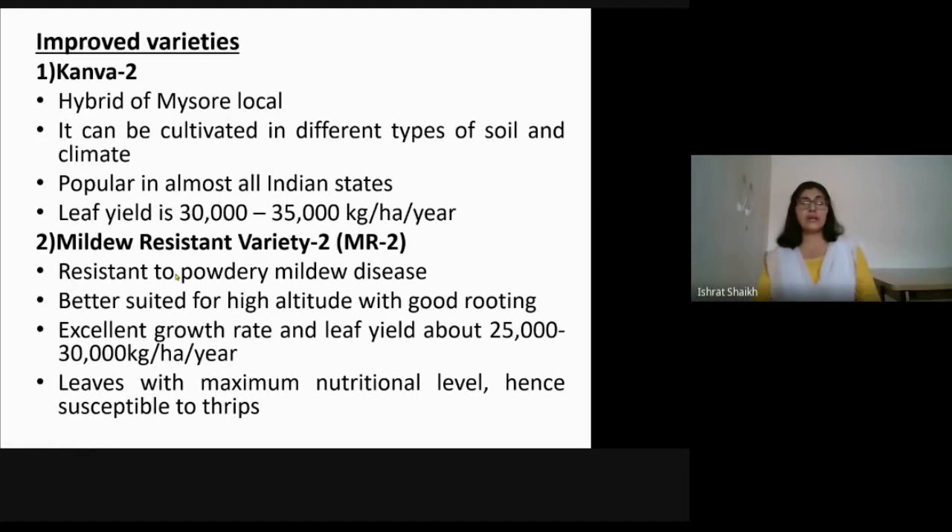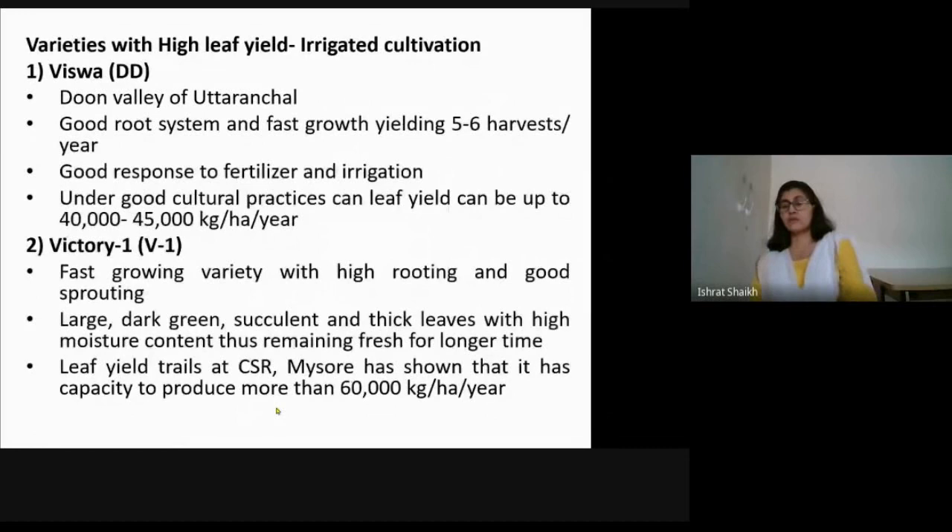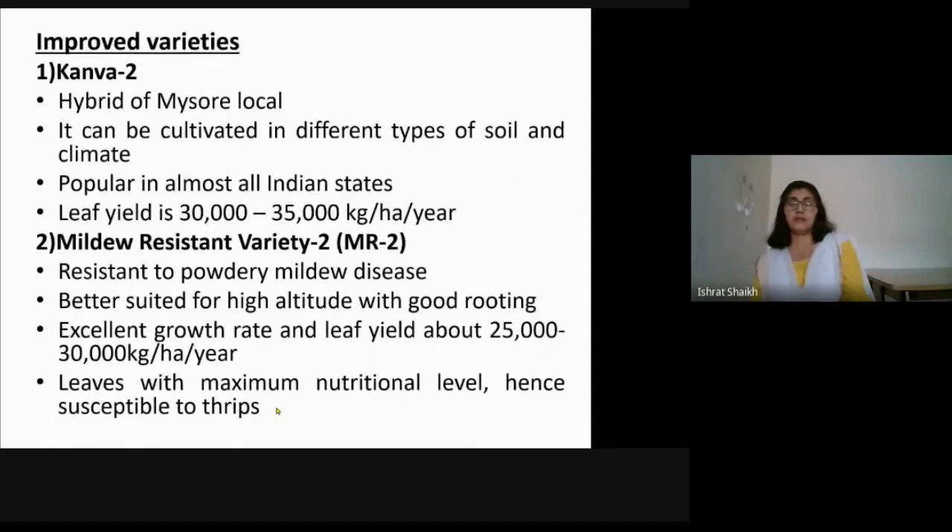MR2, the mildew-resistant variety, is resistant to powdery mildew disease and is better suited for high altitude regions with good rooting. It has an excellent growth rate and a leaf yield of about 25,000 to 30,000 kg. The leaf has high protein and moisture content, which gives it excellent nutritional value. However, because of this high nutritional value, it is susceptible to the insect pest called thrips.